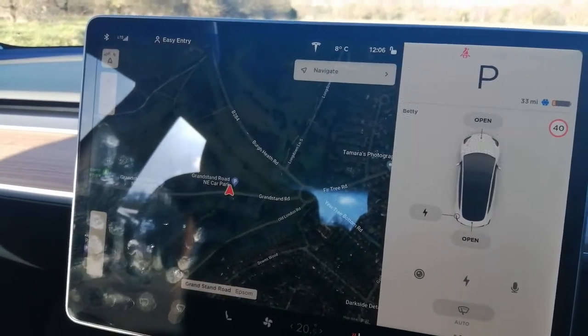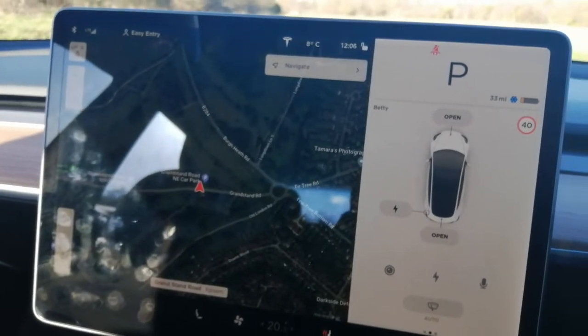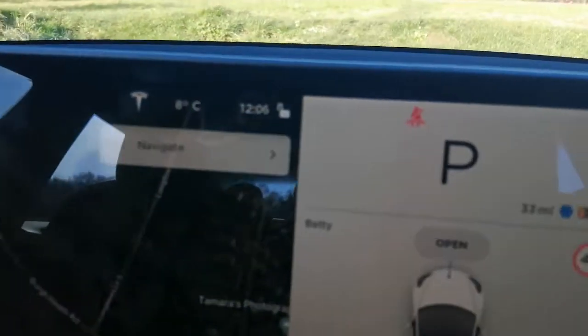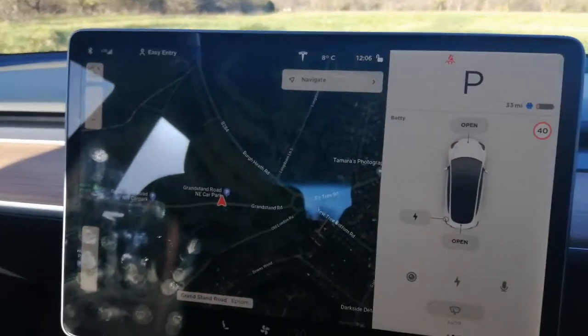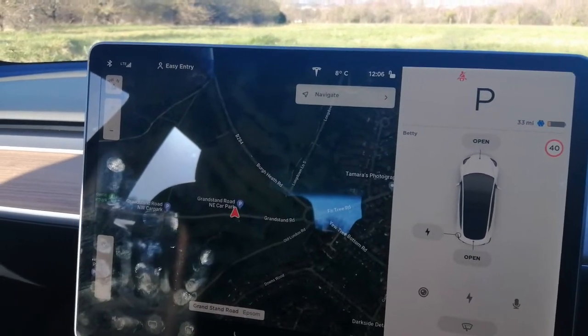I just thought I'd go through a few things now I've got the car back. I've had it for two days so I've run the battery down quite low. I don't know if you can see it — it's only got 33 miles left and a cold battery warning. Even though I've driven it a few miles, the battery seems to stay colder when it hasn't got much charge left.